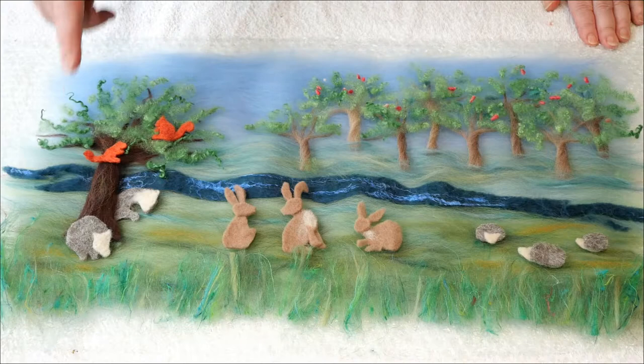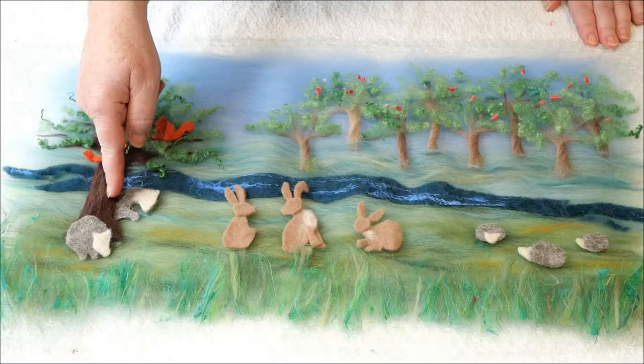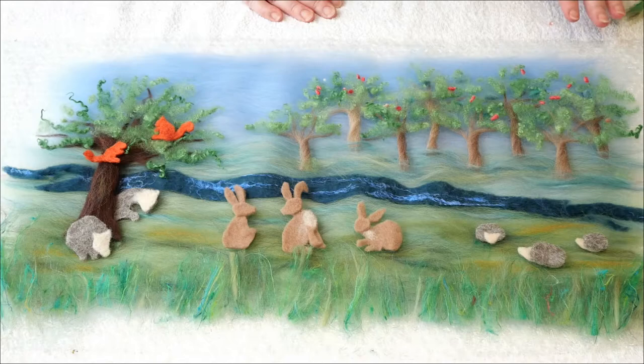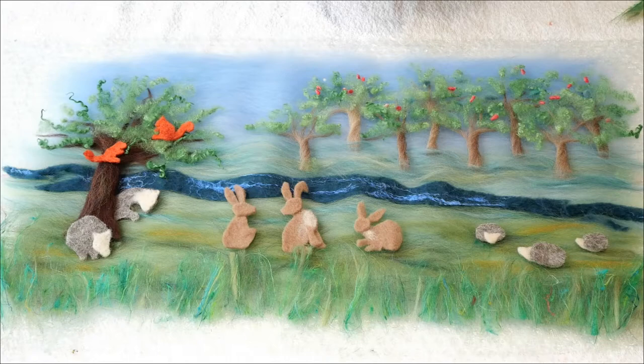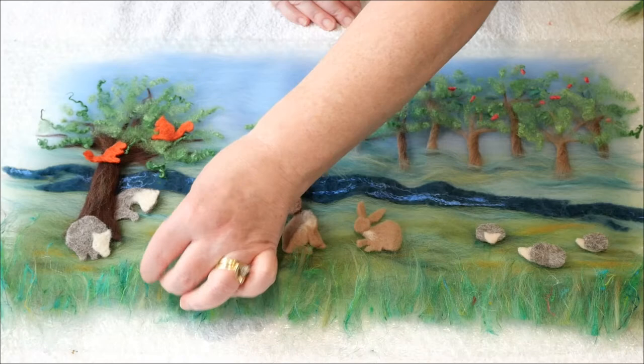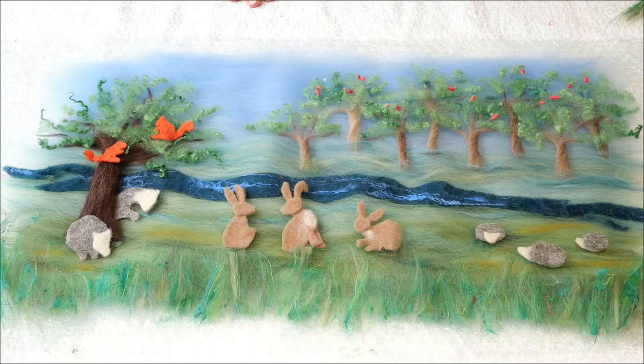I've placed the badgers in position and I've tucked Badger E behind the trunk of the tree. I've also placed the family of hares and the hedgehogs. Make sure they're not too close together, because as the whole thing shrinks you might find them too tight to each other. Last of all, if you want to add a little bit of extra grass you can do so, and if you've got a little bit of blossom left over you might be able to sprinkle that around as well.